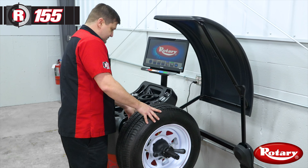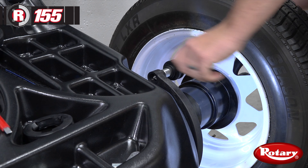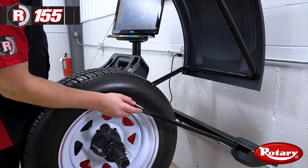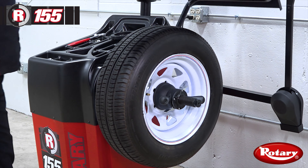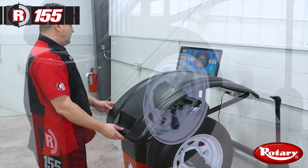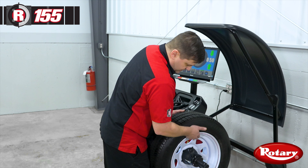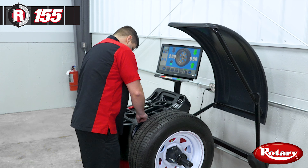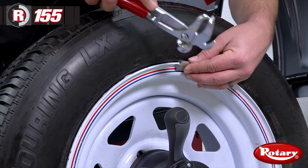Now we'll take our inner distance gauge and measure at the lip of the wheel. Then we'll take our outer width or 3D gauge and measure at the lip where the hammer-on weight will go. We'll lower our hood. Our outside weight position is 12 o'clock top dead center — the balancer has moved it there for us automatically. So we'll grab our half ounce weight and put our foot on the positioning pedal.